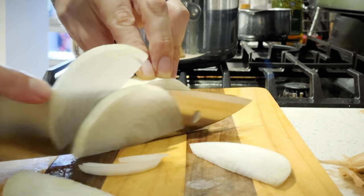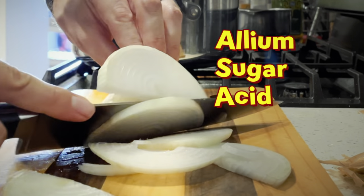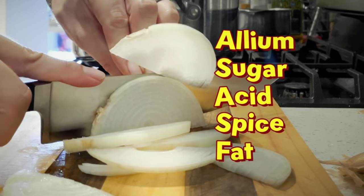When making a sauce, I like to use allium, sugar, acid, spice, and fat.